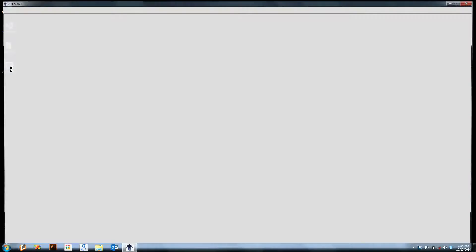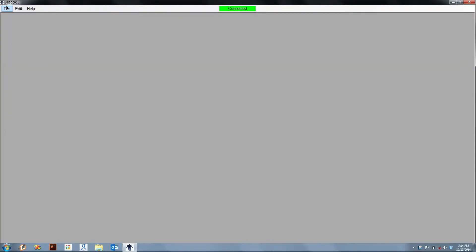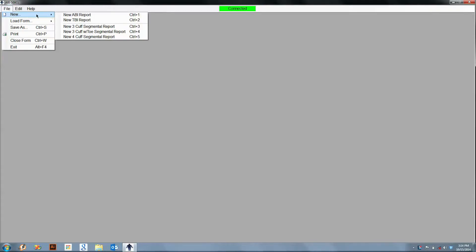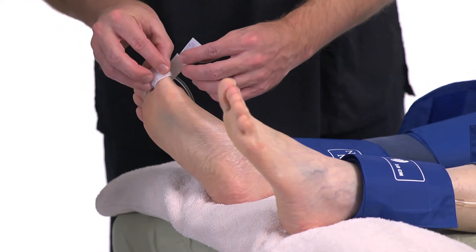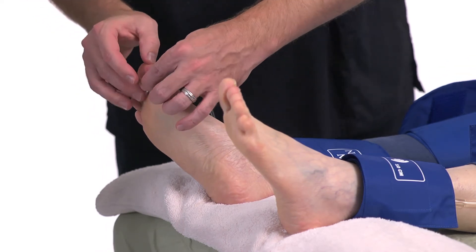Begin by selecting the TBI exam from the File menu. Wrap the arm cuff as was done in the ABI section. Place a small digit cuff on the great toe and the PPG sensor distal to the cuff.